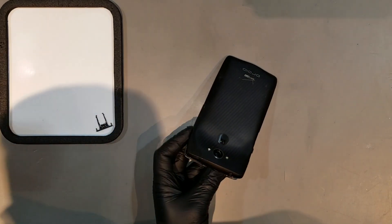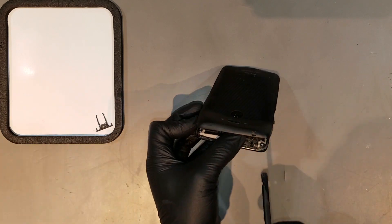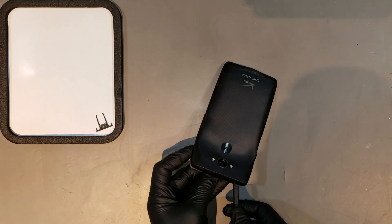Using a small amount of heat to loosen the adhesive between the back housing and the wireless charging pad can help ease it off the phone, but it isn't necessary.